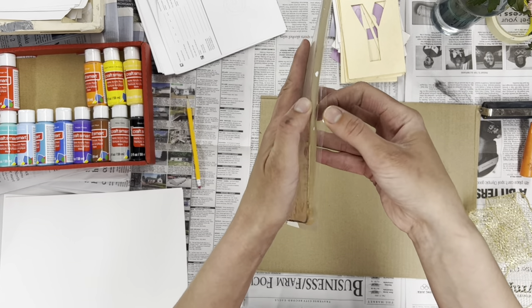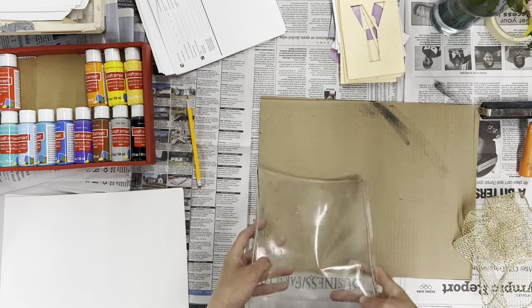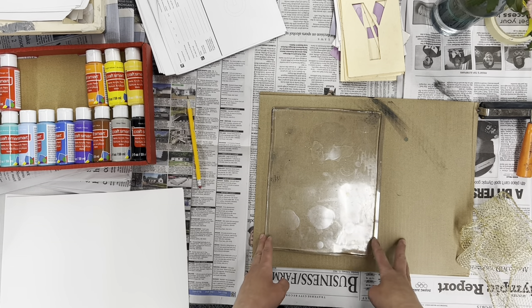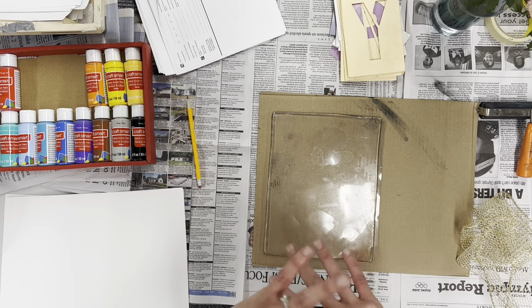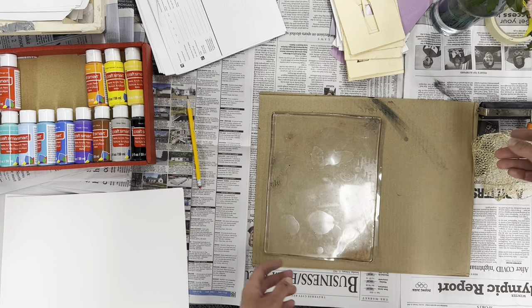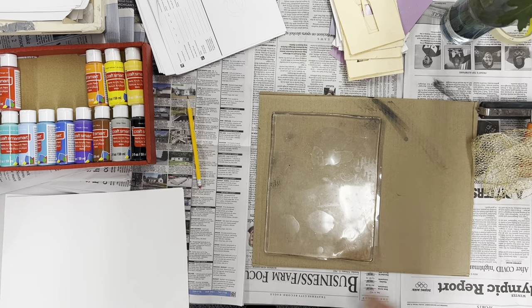One side of it will have this thick plastic on it which can peel off for cleaning, but we're going to go ahead and just leave it on there. So we've got our gelatin plate, I have this piece of cardboard behind it, some scrap paper, and newspaper around because this gets really messy. We've got some things to make textures, some stencils, and even some beautiful flowers that we can try to use.